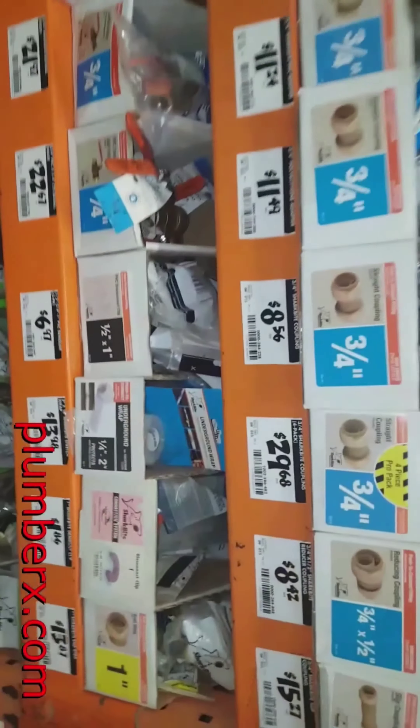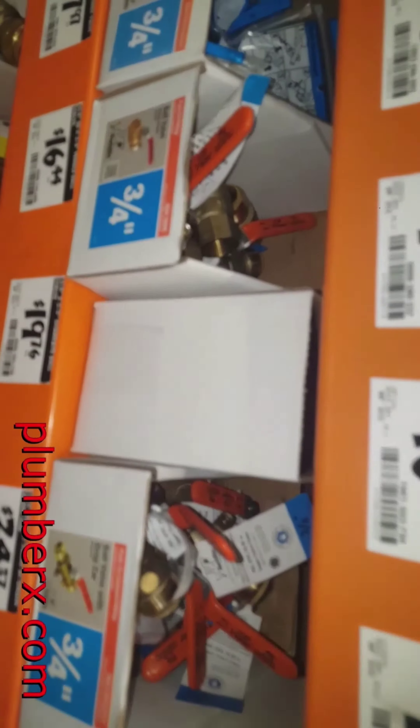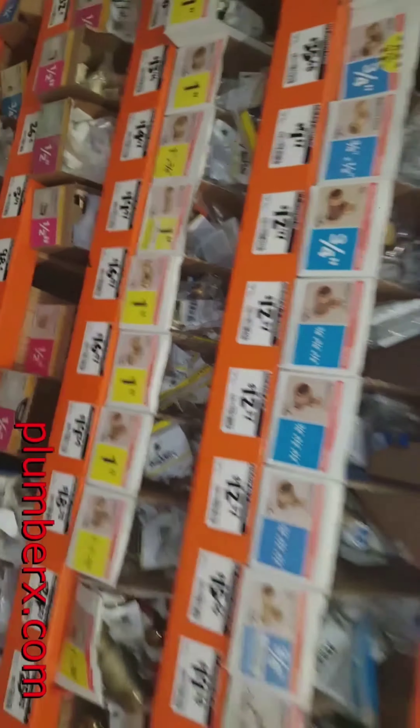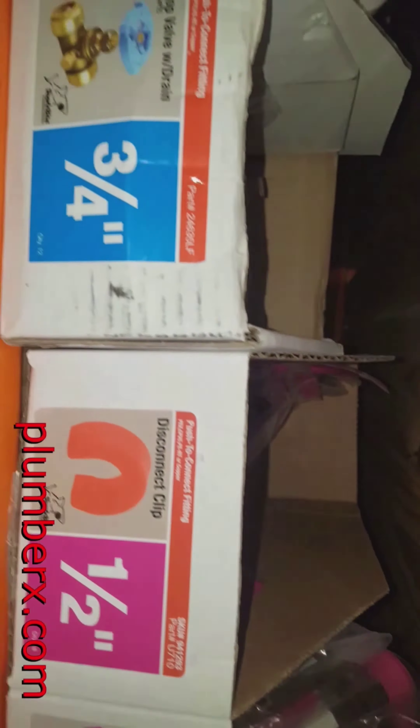Today we are going to build a tub and shower system only using SharkBites — no soldering copper pipe, no gluing, or anything. Minimal tools. It doesn't get any easier than this.